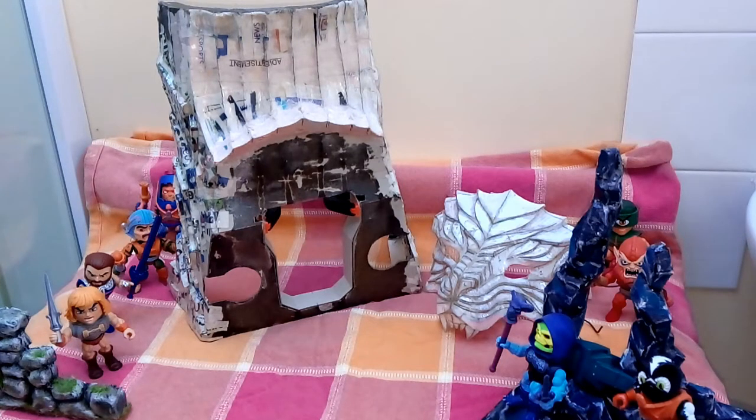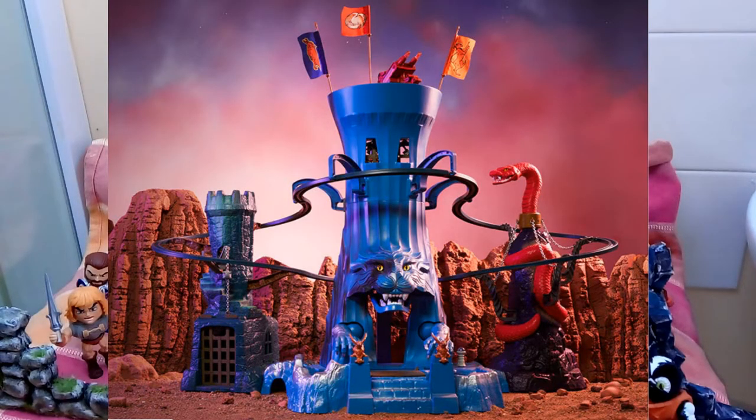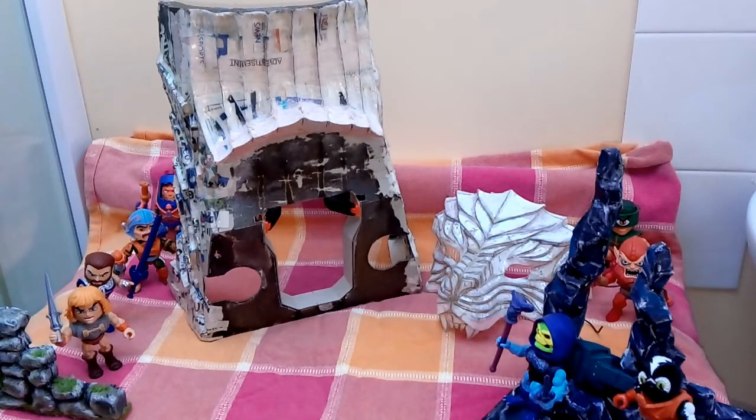Greetings all YouTubers, it's the Masterversal Toy Hunter again with a special project review I'm working on at the moment. As you can see it's roughly in its early stages of development, but the revival of the Eternia playset in the Motu Origins line is turning out to be rather pricey, if you know what I mean. For all of you with deep bags of holding or deep satchels, all the best of luck to you.